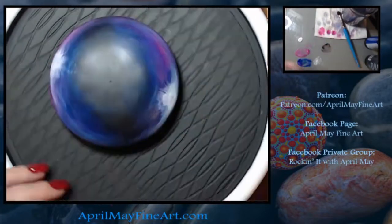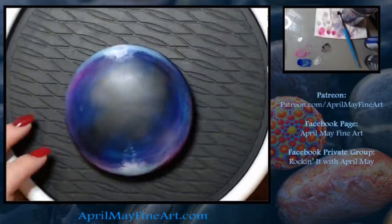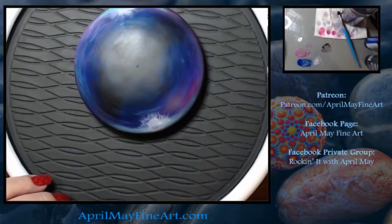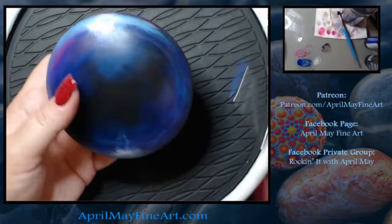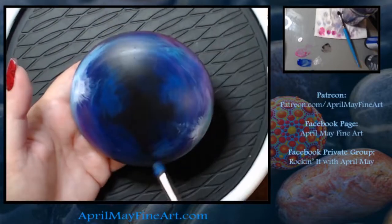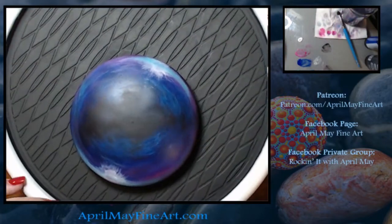But you needed to be able to see the color, because the whole effect doesn't work if you can't see the color. I was just working out the whole concept and design as I painted, where normally I have a lot of that worked out beforehand.